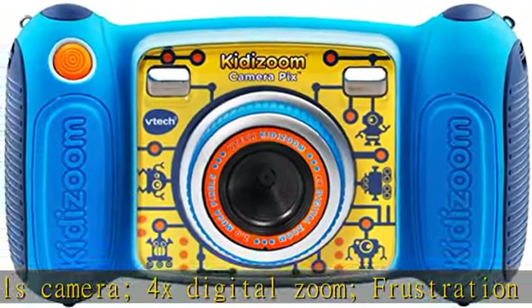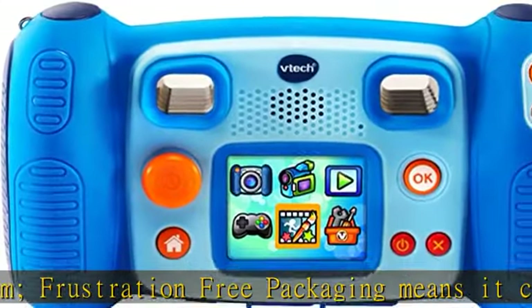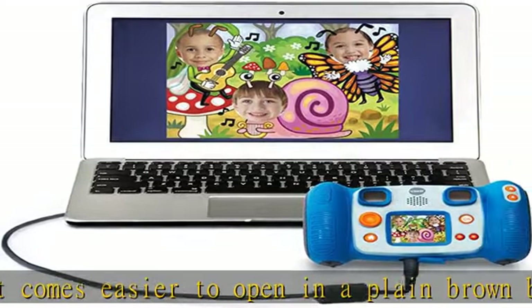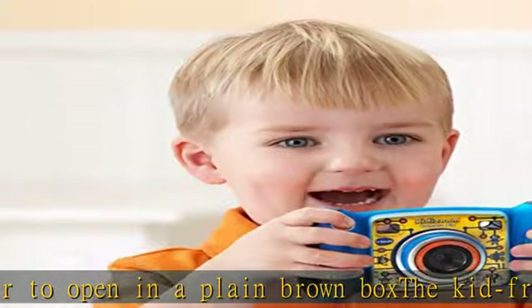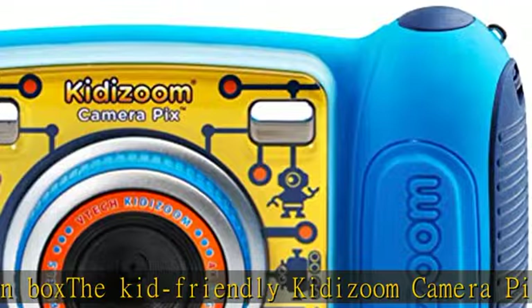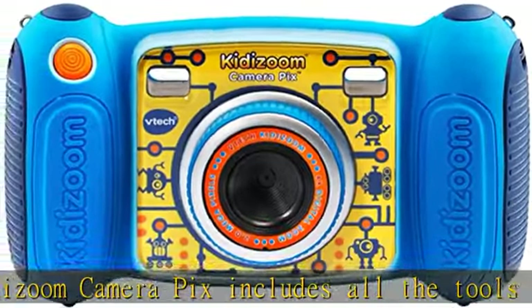Durable design protects from drops and tumbles. Selfie mode detects your face and automatically takes the perfect picture. Built-in games add to the fun. Includes a video recorder and voice recorder for more creative ways to play. Operating temperature: 0–40 degrees C. Fun photo collage templates in addition to static and animated photo effects enhance your pictures.